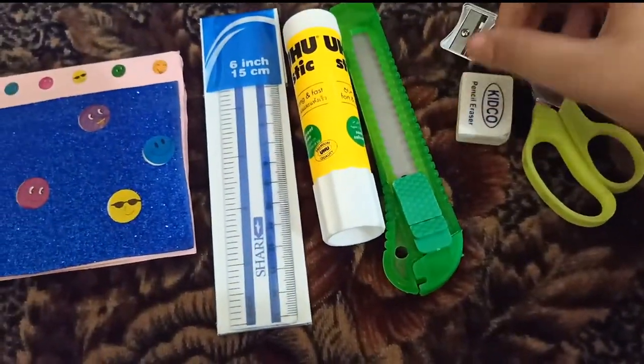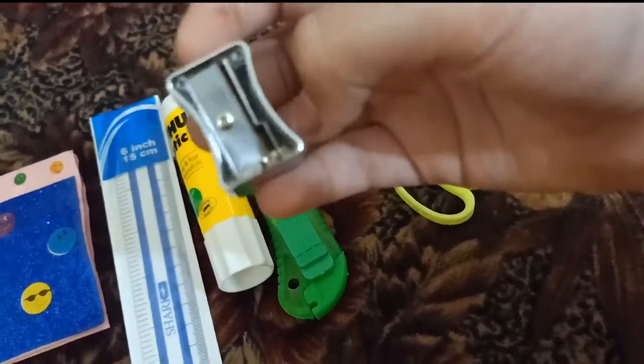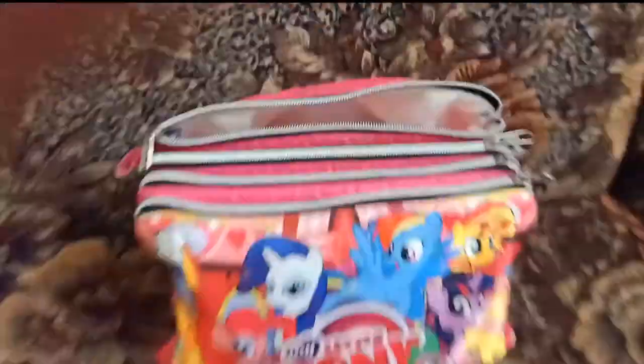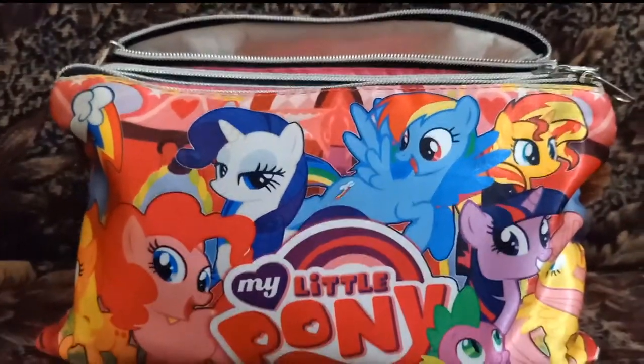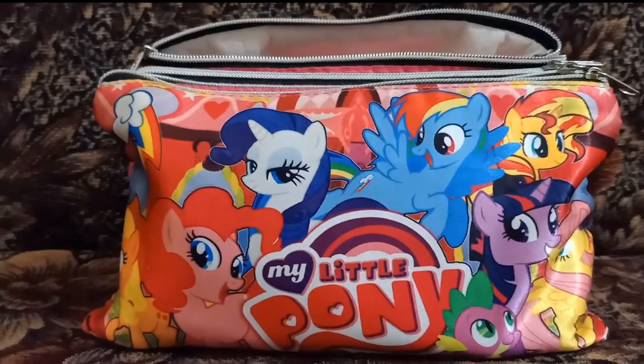Then this sharpener from Dux, and the final thing — a pair of scissors in green color. So yeah, I hope you guys like this pencil box! If you did, please give my video five likes and I will make the diary video for you guys. Till then, goodbye, love you all, stay safe!